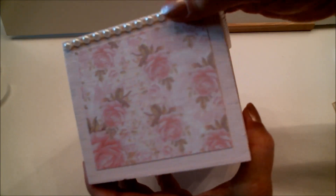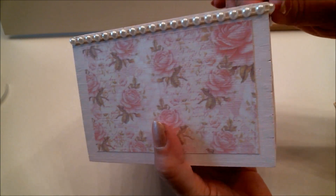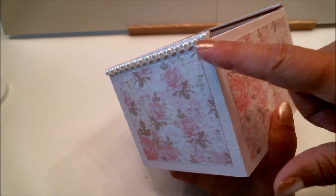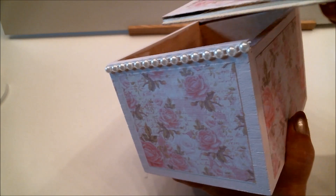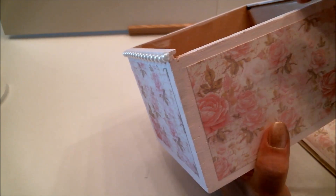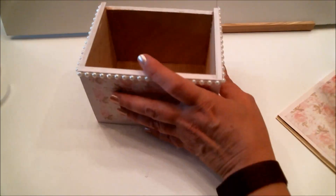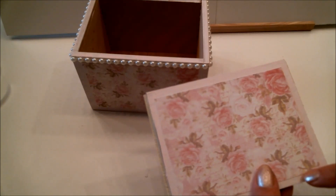There we go — isn't that just beautiful! If anyone's wondering why I didn't put pearls across the back, it's because that's where the lid slides in and out, so not only is the positioning wrong but it would also get in the way of opening and closing. We're just doing it on the front and sides, and now I'm going to put some around the lid as well.